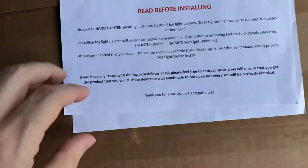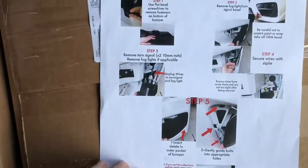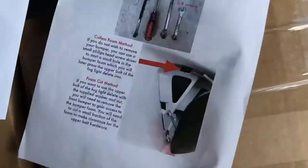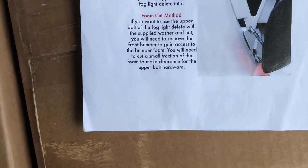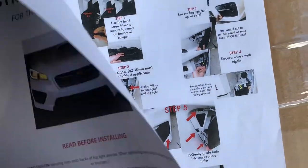It's pretty simple and straightforward. Comes with all the mounting hardware and some nice detailed instructions. That's pretty much it. Here at Import Image Racing, these are about $150.